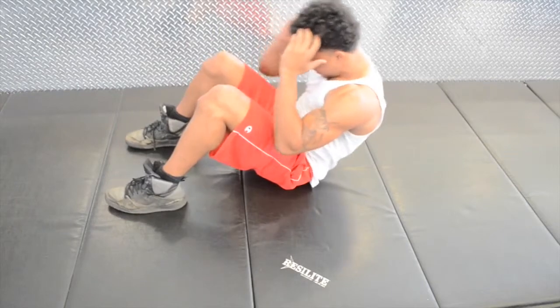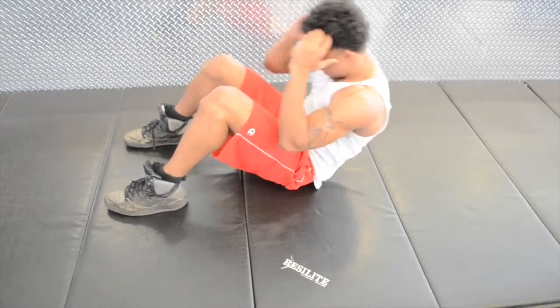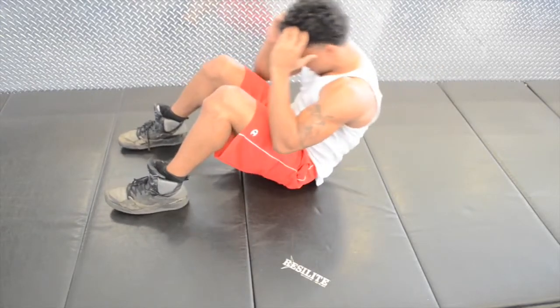Your initial position in this exercise will begin by lying flat on your back, with your knees bent, your feet flat on the ground, and your hands placed by your head.